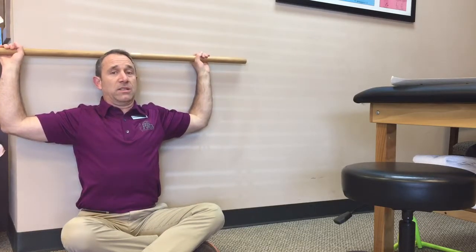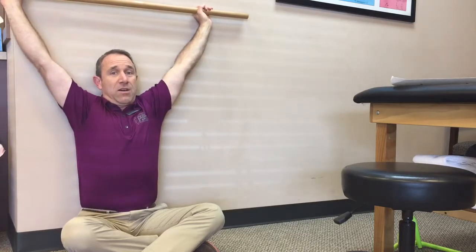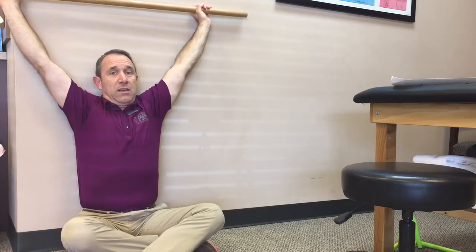Then you set the stick on your head and have your arms some distance apart — it doesn't matter — because what you're going to do is assess if you're able to lock your elbows out straight. If yes, then assess how much work it was. You saw I was able to do that, but it was pretty easy.